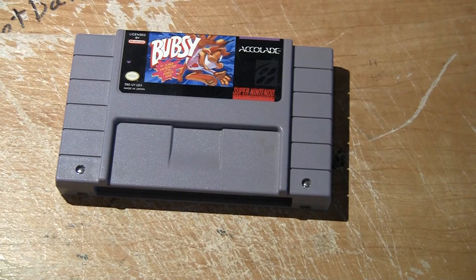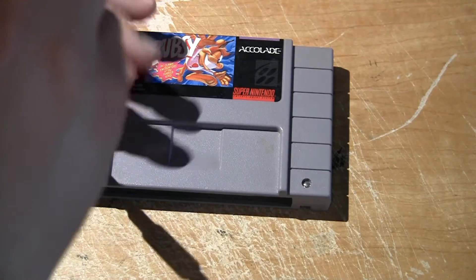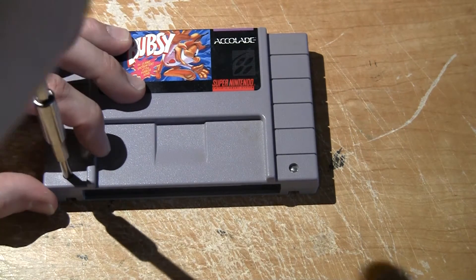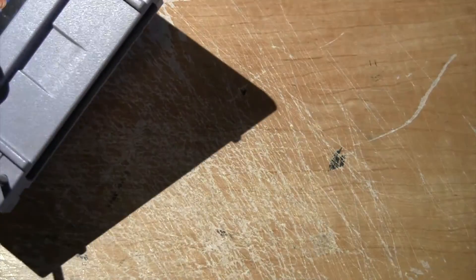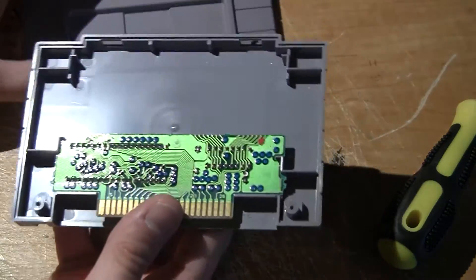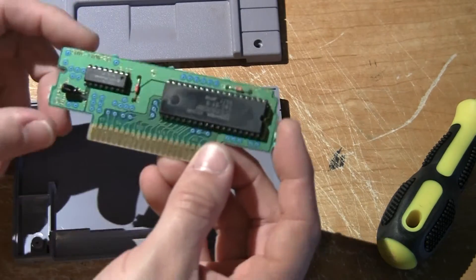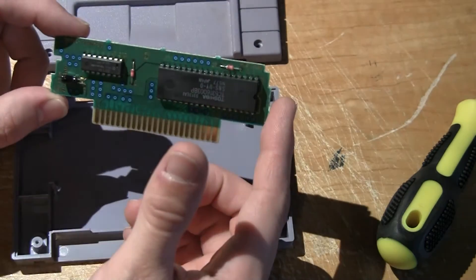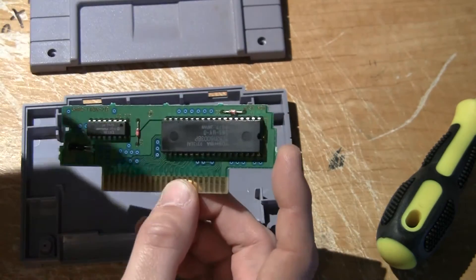We're going to take our star bit screwdriver, which you can't see on the camera, and we're going to open it up. Here's the cartridge itself — the real game, it's not a repro, so we lucked out.